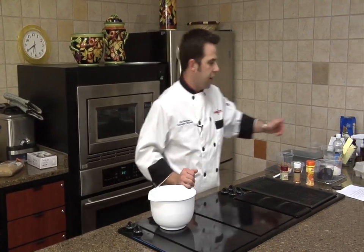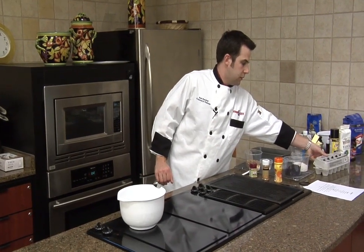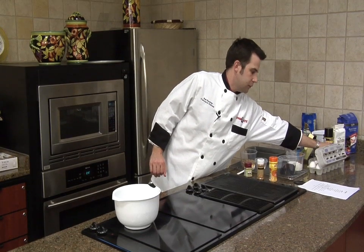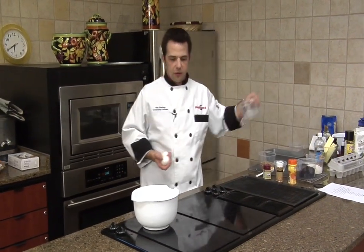So now what we're going to do is we're going to add in our eggs. You need two eggs. I'm going to use another one of these containers here.